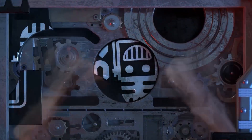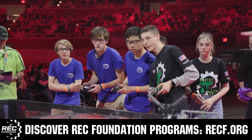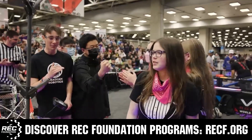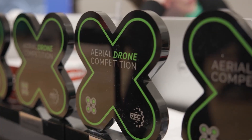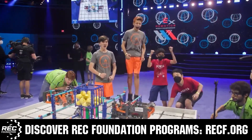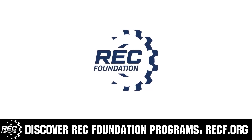This video on Fun is brought to you by viewers like you and also in partnership with the following. The Robotics Education and Competition Foundation provides fantastic programs for students from elementary school all the way through college. These include VEX, Aerial Drone Competition, Online Challenges, JROTC, Thrill Powered, Scholarships, Certifications, and so much more. To discover these exciting opportunities, visit RECF.org and get connected.